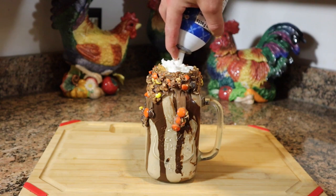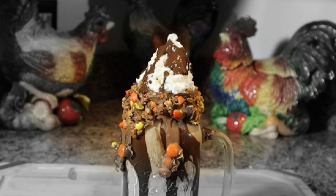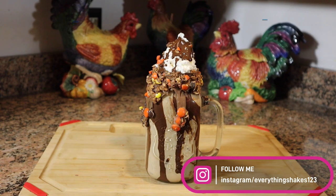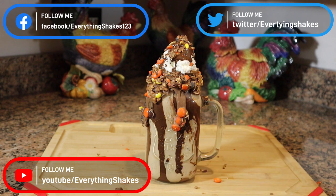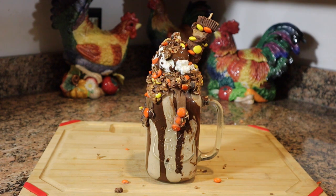Add in another Betty Crocker peanut butter cookie brownie. Top with whipped cream and drizzle Hershey's chocolate syrup. Drop on some chopped Reese's peanut butter cup pieces and Reese's pieces mixture. And here's your chance to get really crazy with it — take your leftover melting chocolate, Reese's peanut butter cup, and Reese's pieces mixture and put it all on a skewer. Insert the skewer into the shake.